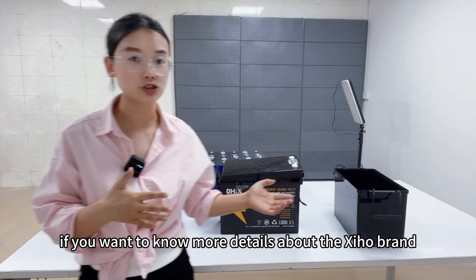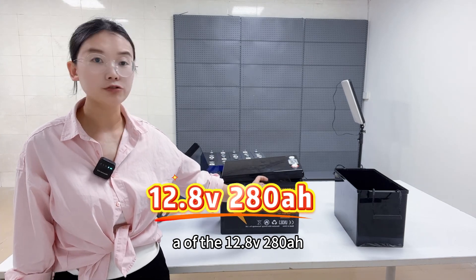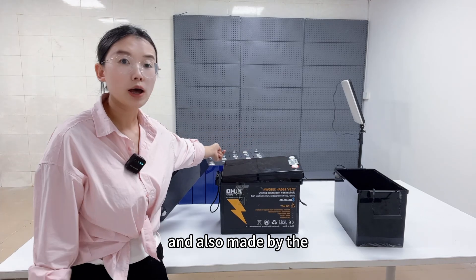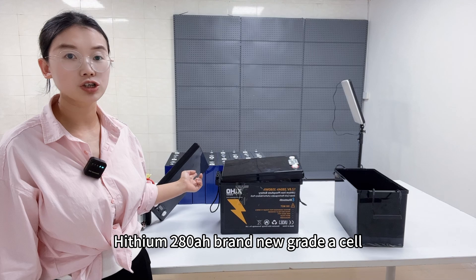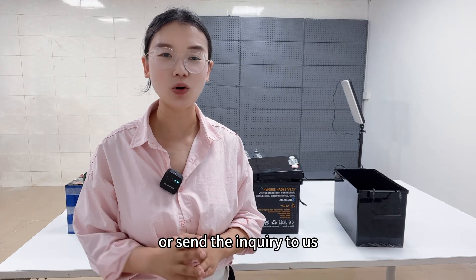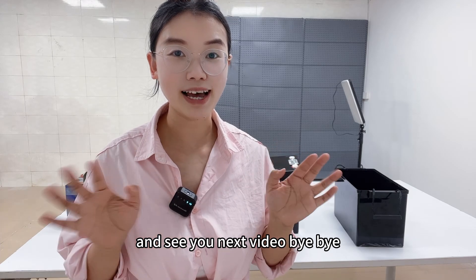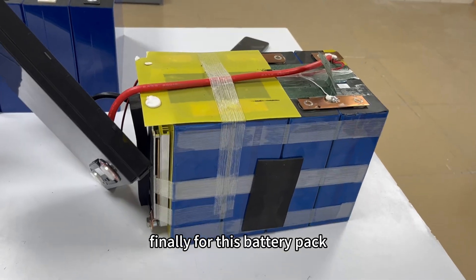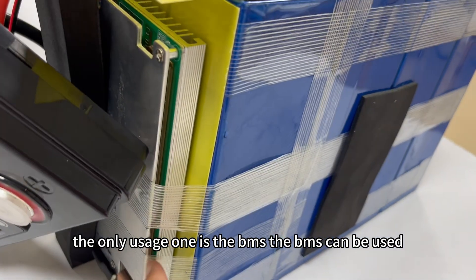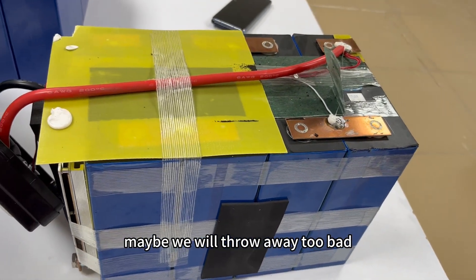If you want to know more details about the Xinhong brand new grade A 280Ah battery — made with EVE 280Ah or Hithium 280Ah grade A cells — you can leave a message or send an inquiry to us. See you in the next video, bye-bye. Finally, for this cheap battery pack, the only usable part is the BMS. The BMS can be used, but the battery cells — we will probably throw them away. Too bad.